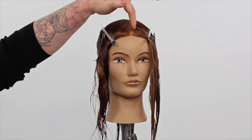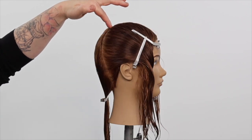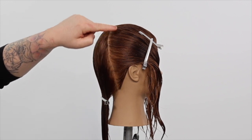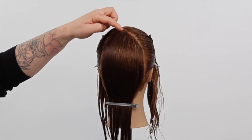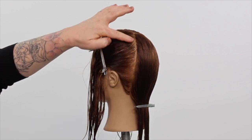We start the haircut zoning from the natural parting to the apex, down to the mastoid process on both sides. Zoning to the mastoid process allows us to cut a guide into the back zone more easily.